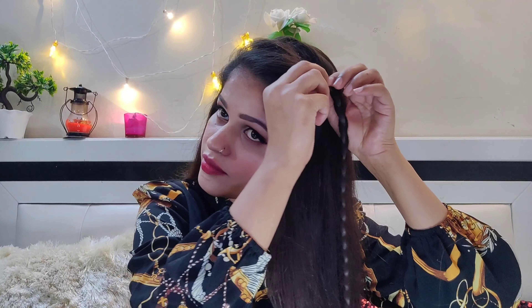So here my hair is complete. I have to secure the hair down below, and then take the hair out.